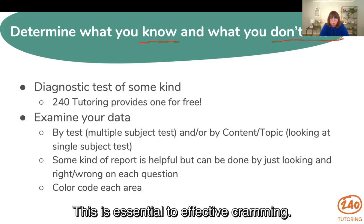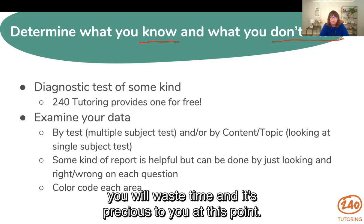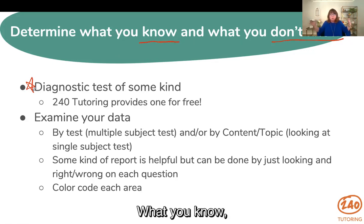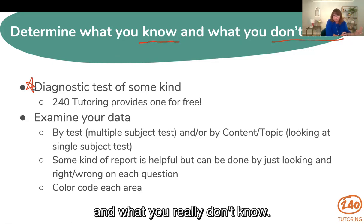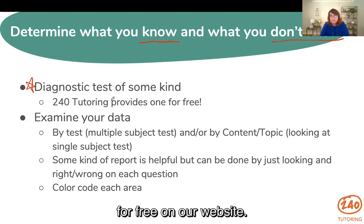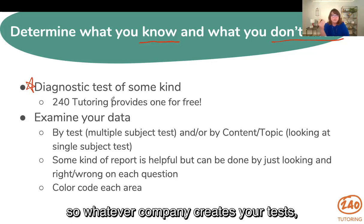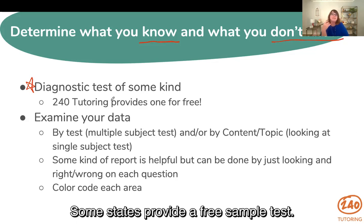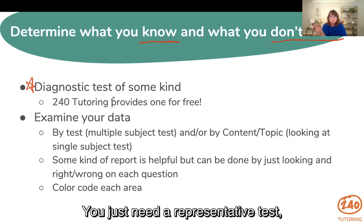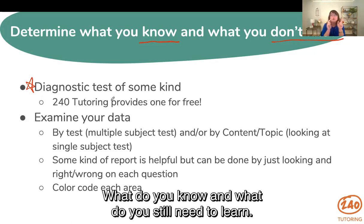This is essential to effective cramming. You can't just start studying — you will waste time, and it's precious to you at this point. You need to find some type of diagnostic test. A diagnostic test is a sampling of the real test that tells you what you know, what you kind of know, and what you really don't know. That is going to be crucial to your study. 240 Tutoring provides one of these for free on our website. A lot of test creators will also provide a free test, and some states provide a free sample test. All of those can serve as diagnostic — you just need a representative test because we're going to use it to diagnose you: what do you know and what do you still need to learn?